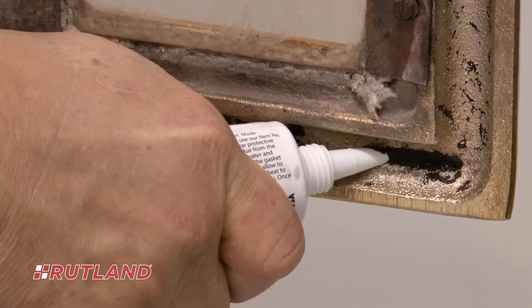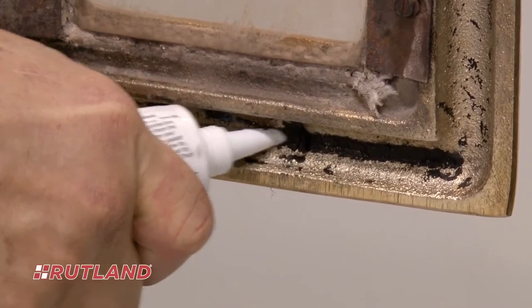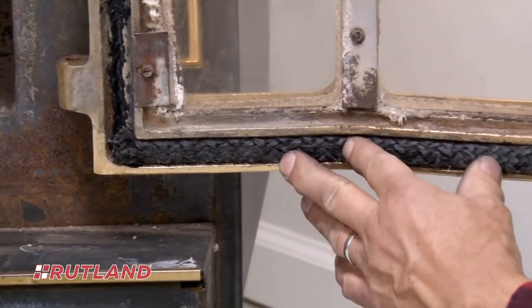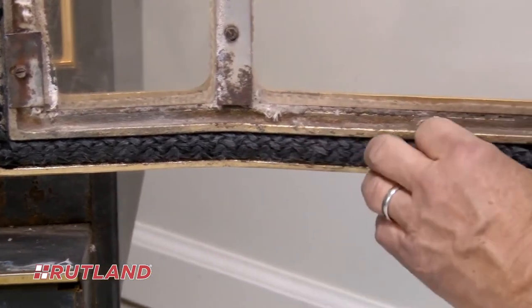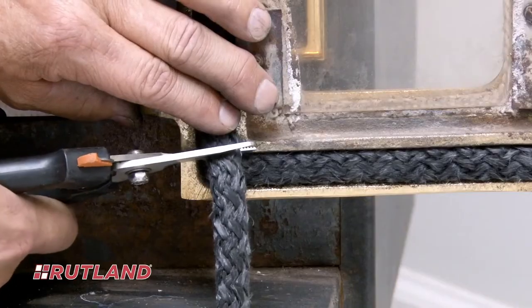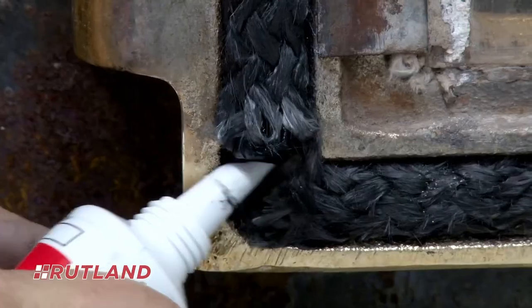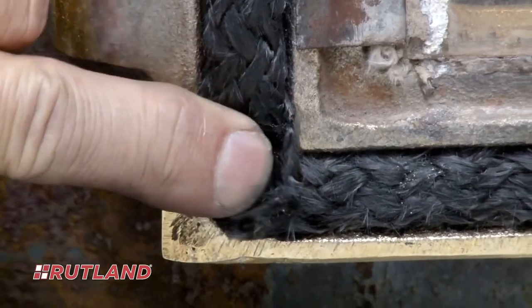Carefully begin squeezing a small bead of cement along the entire length of the stove door gasket channel. Next, press the dampened replacement gasket material into the cement the full length of the gasket channel. You may want to lightly secure the gasket material with strips of masking tape during this step. Trim off extra gasket material using a sharp razor blade or shears, then dab a small amount of gasket cement to seal the two gasket ends together.